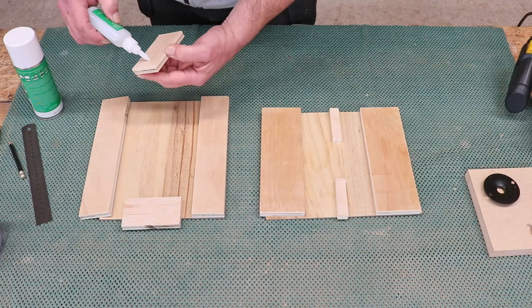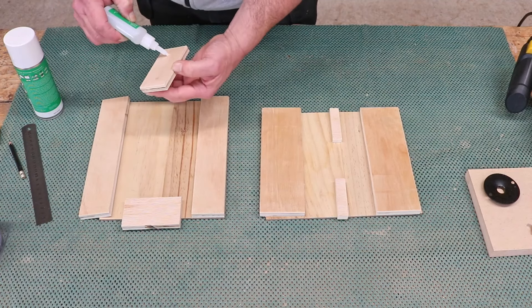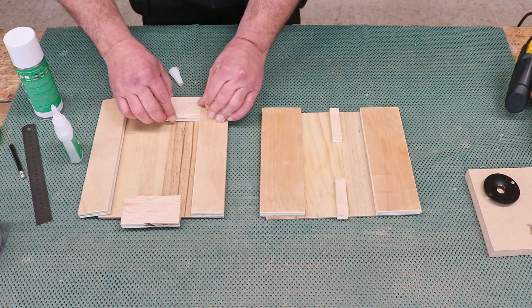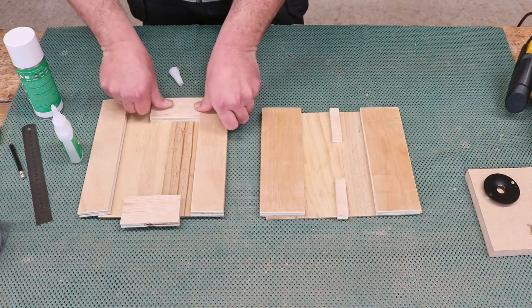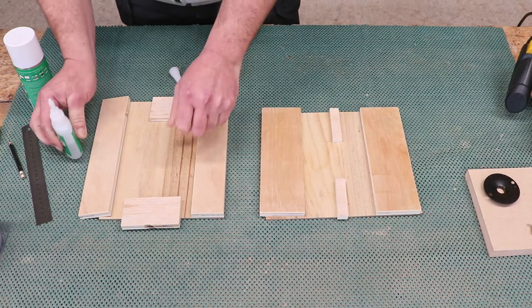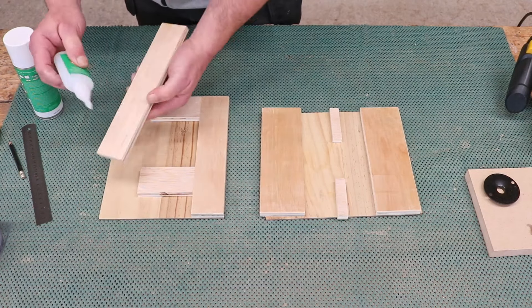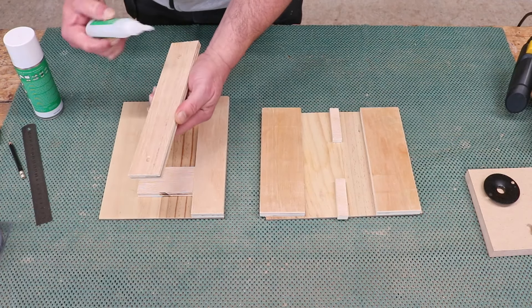So that's that one, and I'm just going to line this up with the bottom of that one, keeping it square like that and using this piece as a spacer. I can now do the other side.